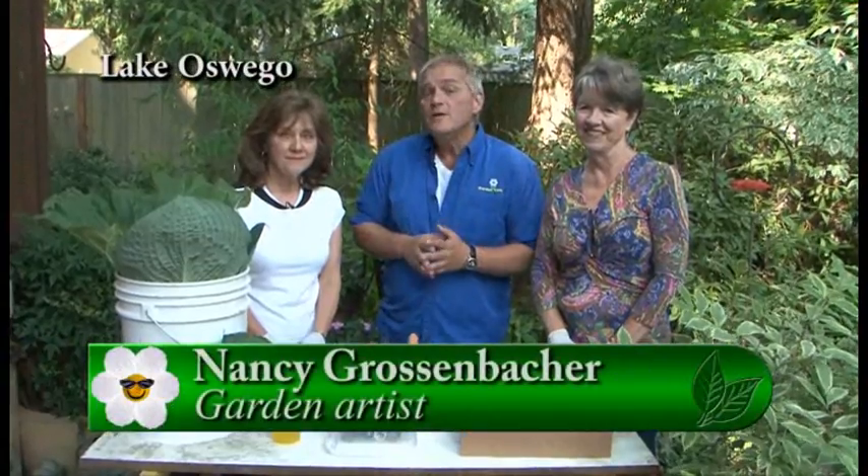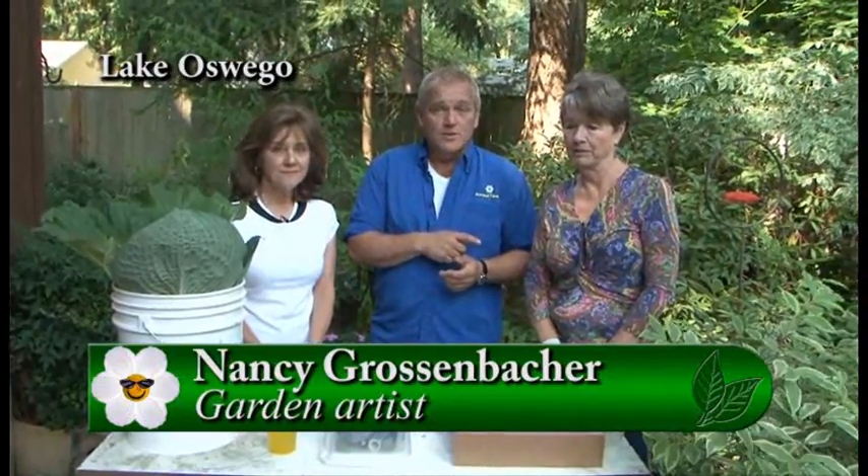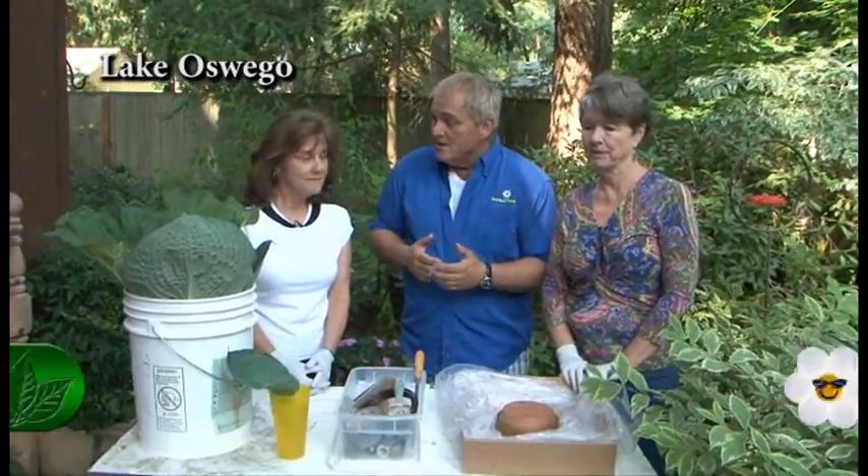I am standing in a beautiful garden with Nancy and Carol and we are going to be doing some leaf casting today. They're going to give us some real steps on how to do this really well. Now we're going to talk with Carol a little bit later, but right now Nancy, what would be the first step? I would assume it would be how to choose a leaf and which ones to choose.